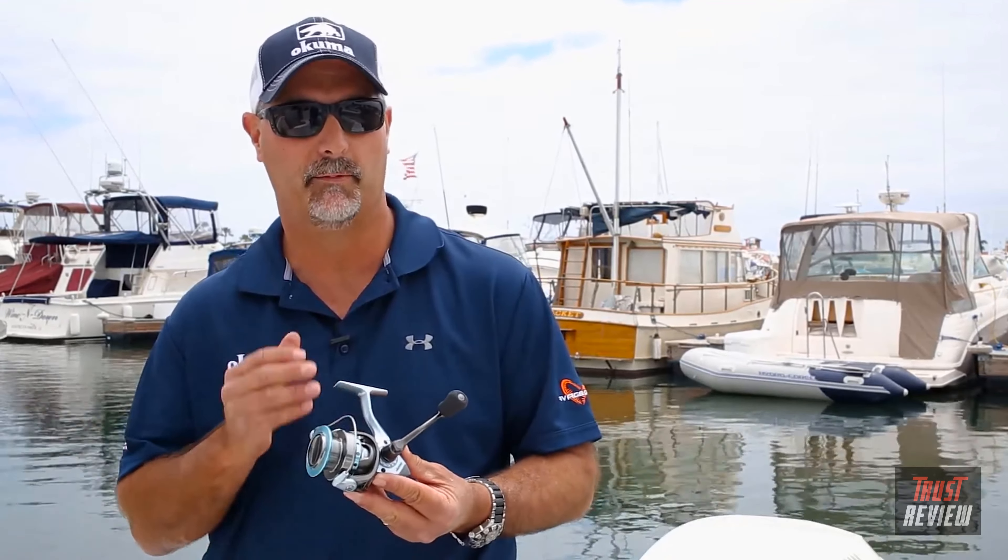I'm fully amazed with what our engineers have been able to accomplish with the new Alaris — once again at $29.99, incredible value. If you want to find out more details on this reel, check it out on OkumaFishingUSA.com.